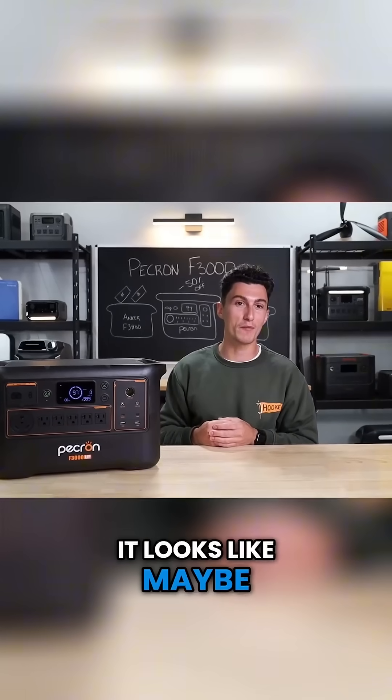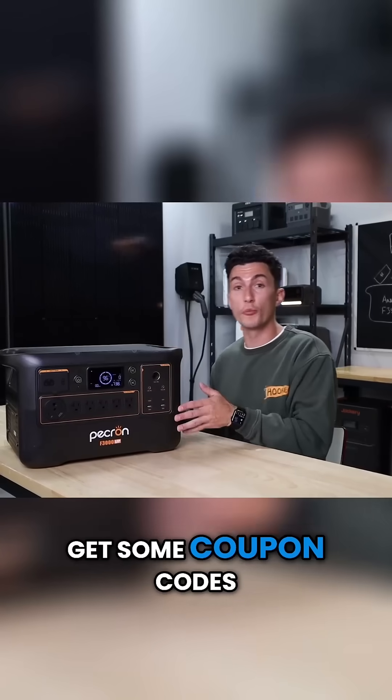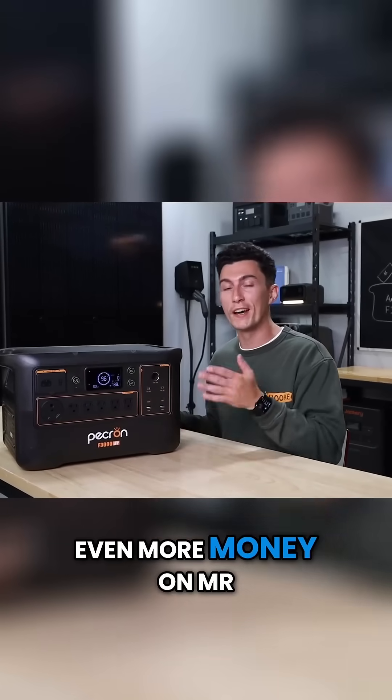Yeah, it looks like maybe we're prepping for World War 3 with this guy. Make sure you guys check the links in the description down below — we will try and get some coupon codes to help you save even more money on Mr. Pecky.